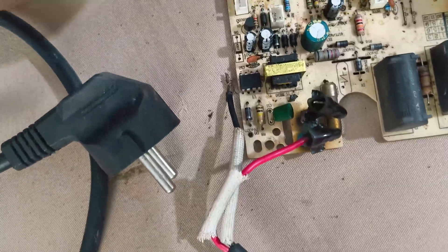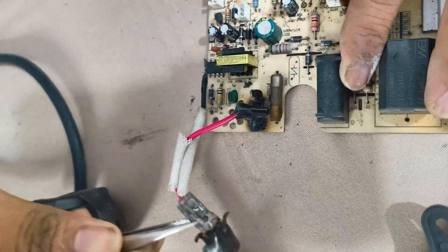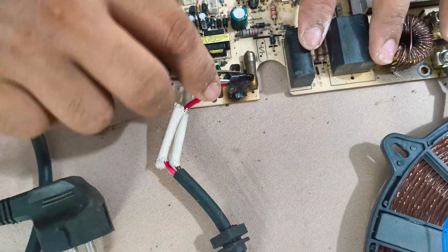You can see the power cable connection on the circuit board is completely burnt. This is one of the first reasons why an induction cooker fails to power on.